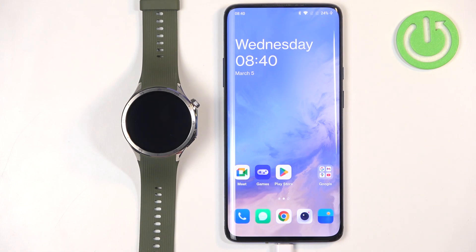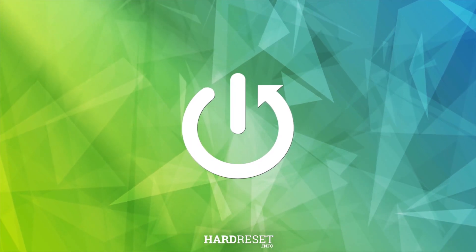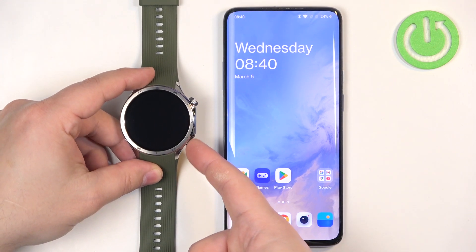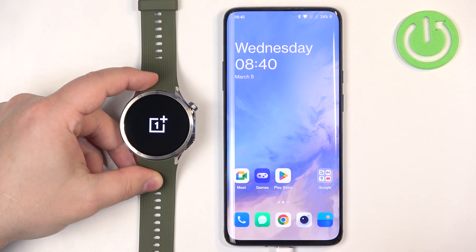Welcome! In front of me I have the OnePlus Watch 3 and I'm going to show you how to pair this watch with the Android phone. First thing we need to do is turn on our watch. You can turn it on by pressing and holding the lower button. Keep holding the button until you see the OnePlus logo on the screen.